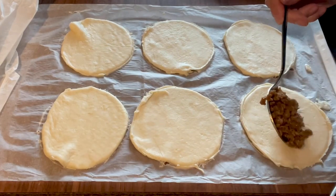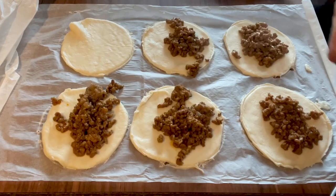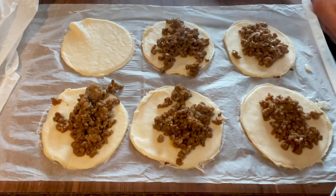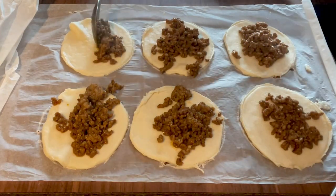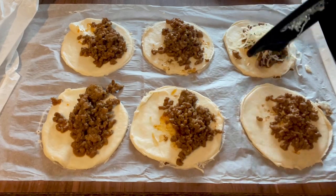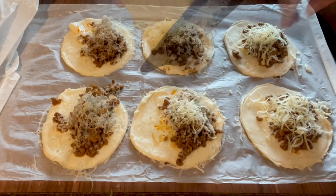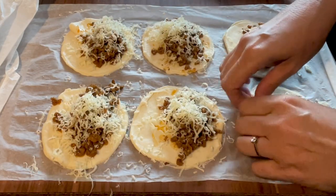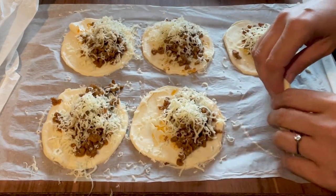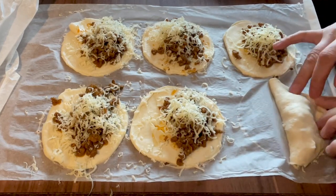Next we're going to do a tablespoon of the mince mixture, and then we'll grate some lovely strong cheddar cheese on top of that. Then try our best to fold it over — it's very sticky, this pizza dough, and fiddly, but like I said it's going to be worth it in the end.